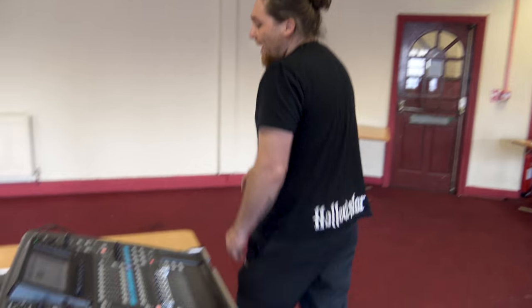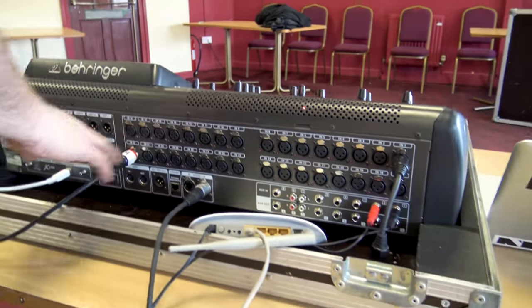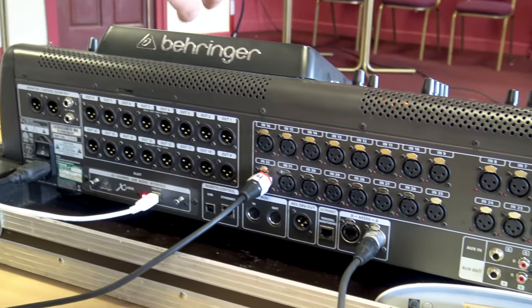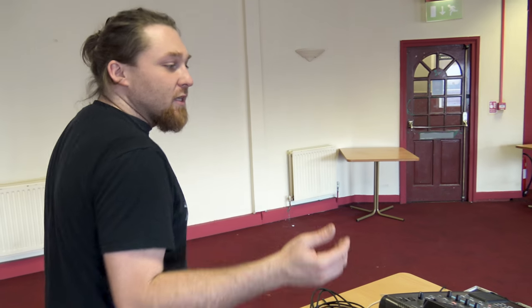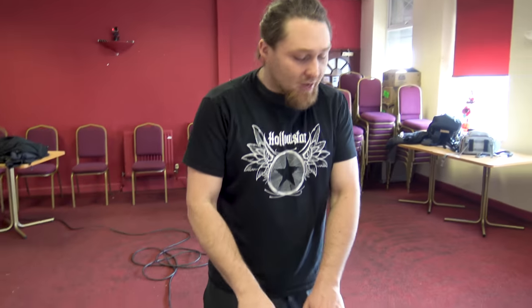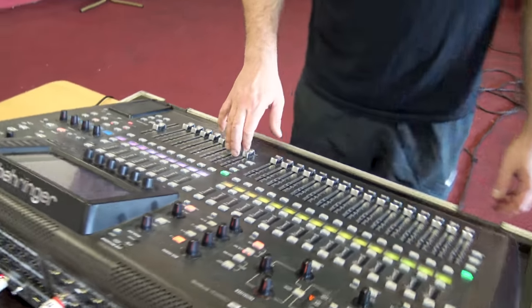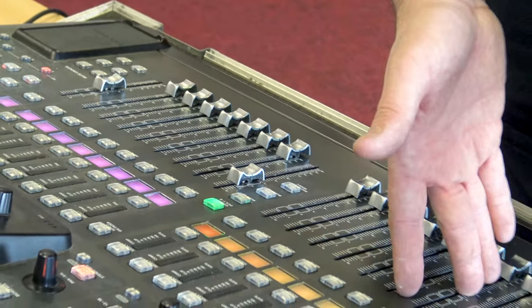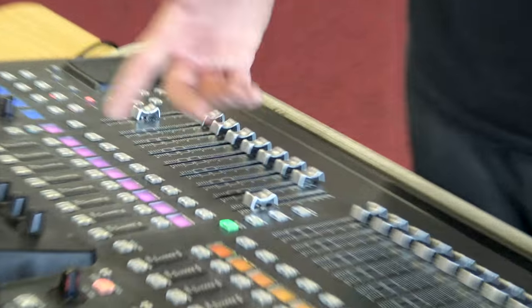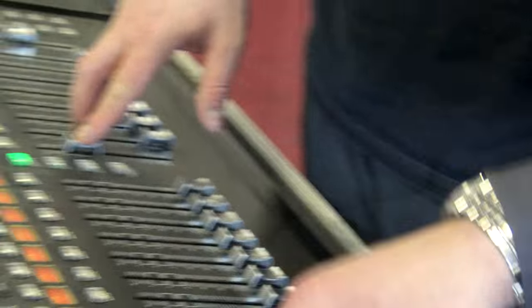It allows you to send to 16 buses that you can configure any way you want. On the back you've got your 32 inputs and 16 outputs that you can use. A really cool thing is you can reroute things and configure them the way you want - you can have one channel coming in on one input but showing up on many different outputs, and each input can be treated differently. It also has DCA groups that allow you to have a group of inputs under one fader, so you can have all your drums on one fader.